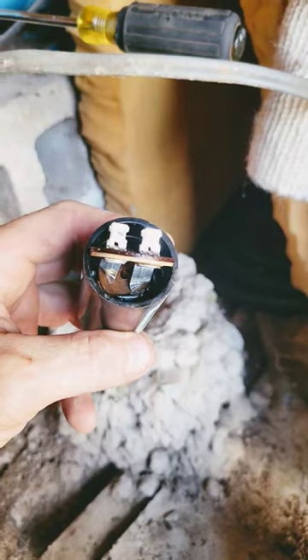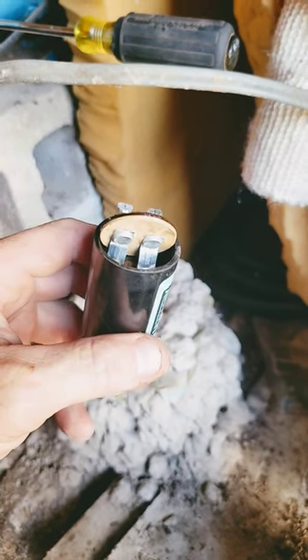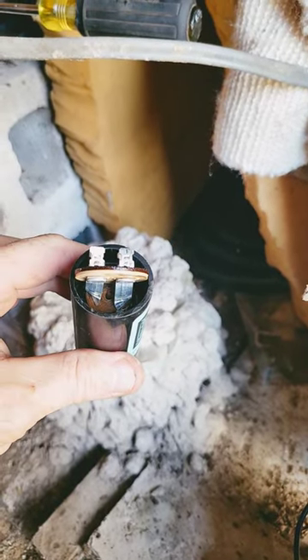Why was the motor not running? And that, my friends, is why you can't trust a capacitor checker — because this tested good, but yet the electrolyte was boiled out of it. I actually poured it out a while ago. And that's why the motor was not running.